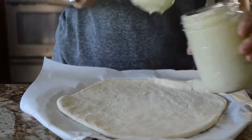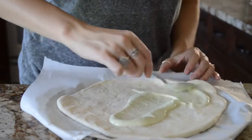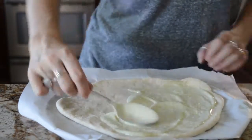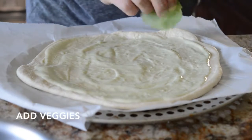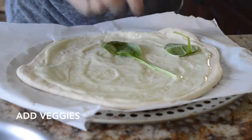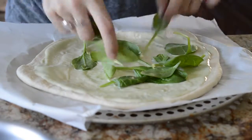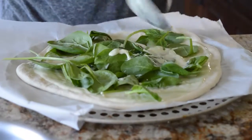Take your pizza crust and add the Alfredo sauce. One thing I will say about this is if you're using dough, when it cooks, the sauce is going to cook into the dough a bit and you won't have as much when you take it out. So I actually recommend cooking the dough for a few minutes before you put the sauce and the toppings on, just so that it doesn't seep into it. And then I just added spinach with a bit more sauce on top.